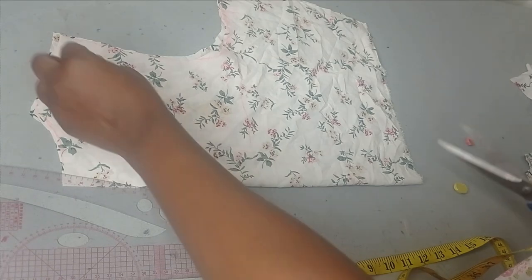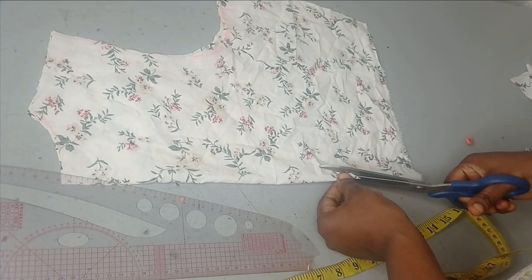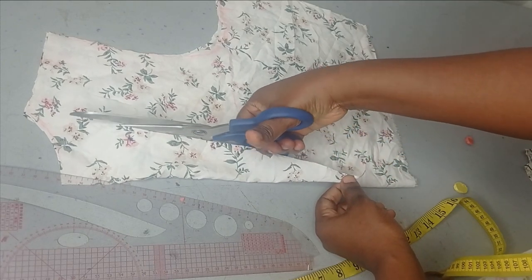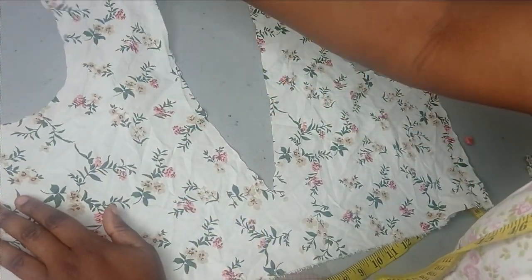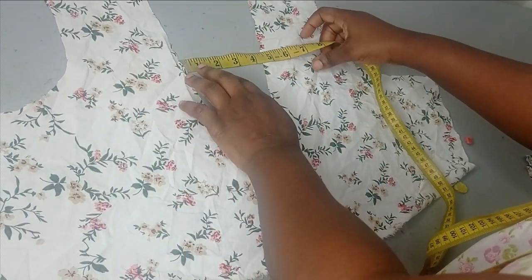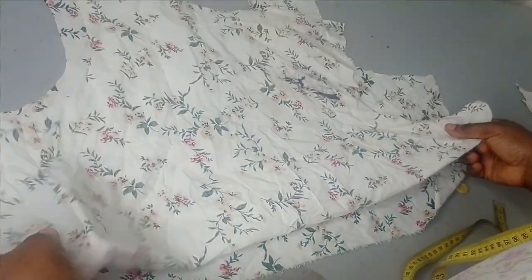Now I'm going to cut my front neckline. When you're cutting it, you don't want it to be too wide — you can see how I cut it narrow. When I open it, this is what it looks like. If it's too wide it's going to expose the bust, so just be mindful of what you're cutting. The distance between the edges should be small — if it is smaller you can easily adjust it, but if it's too wide there's really nothing you can do. That's the front neckline done, and this is the back — no dart, it's a free dress.